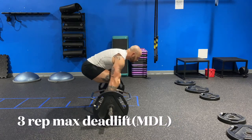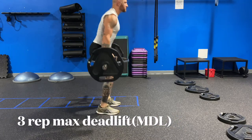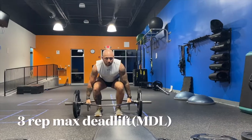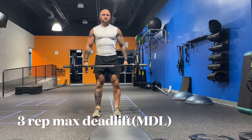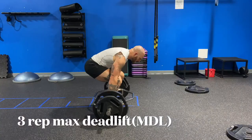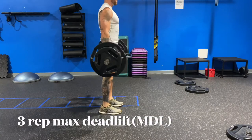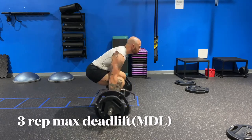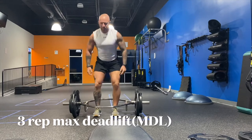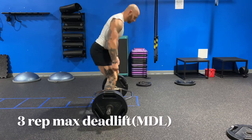First we have the 3 rep max deadlift, MDL. Start with 135, get warmed up. Do this for 10 repetitions. Then slowly increase the weight — 185 — do it for 5 to 8 to 10 repetitions. Take a rest and move up.